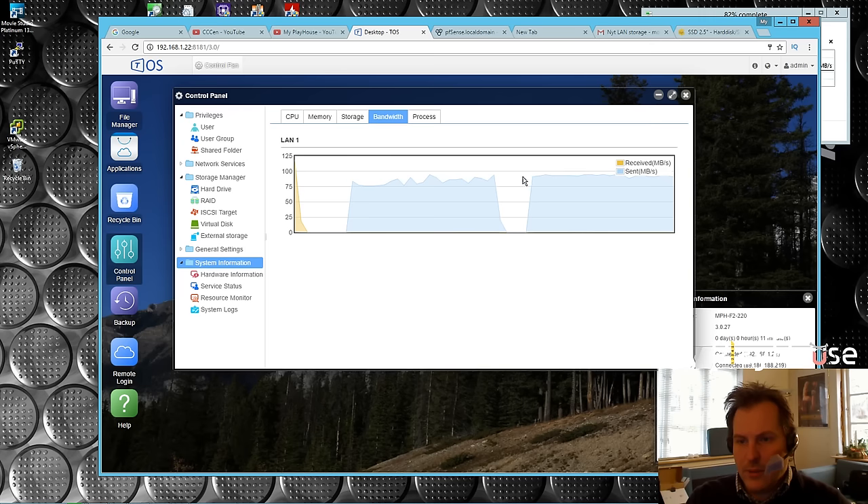It's a bit higher from the SSD than the ordinary hard drive, but the ordinary hard drive is 8 terabytes and this SSD is just half a terabyte.